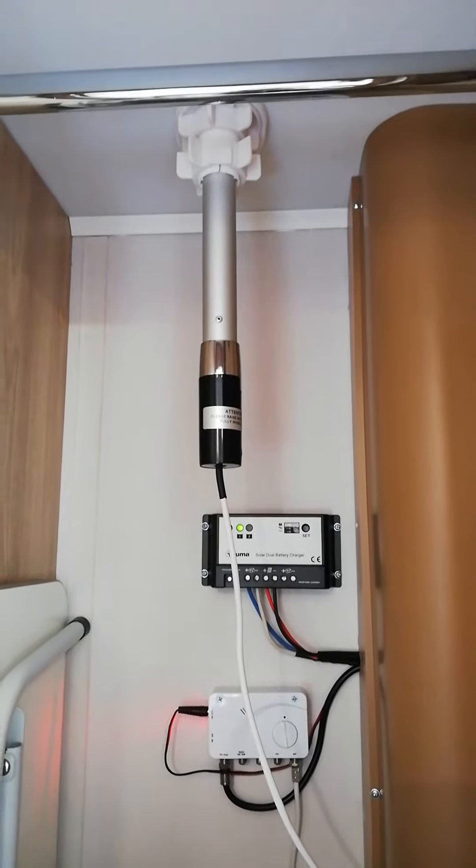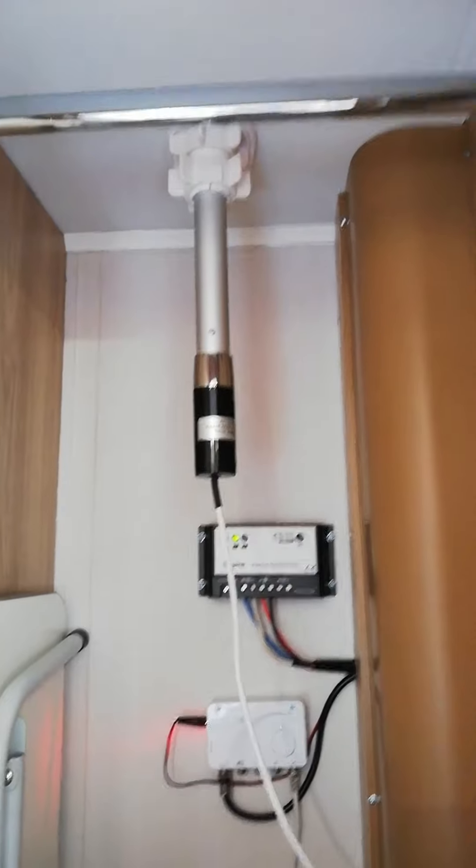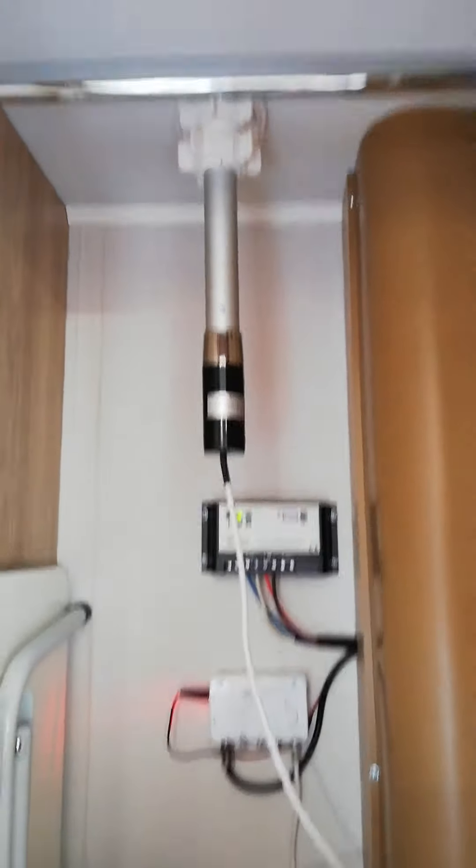This is the Eldis Reba 196. This is the TV aerial guide. The TV aerial is located in the cupboard which is to the right-hand side of the toilet, which is pretty straightforward to use.